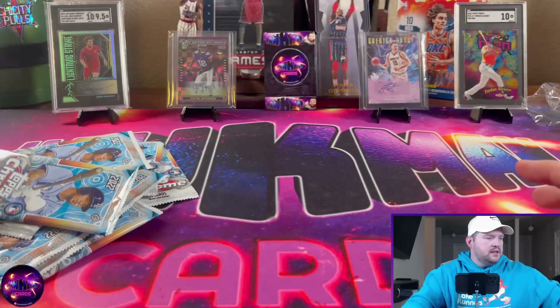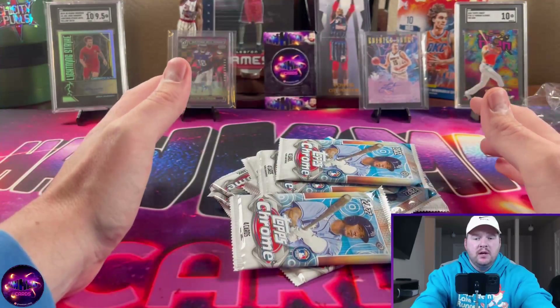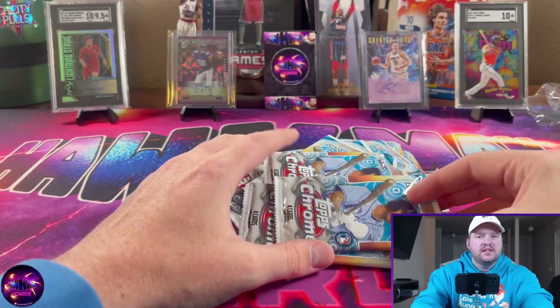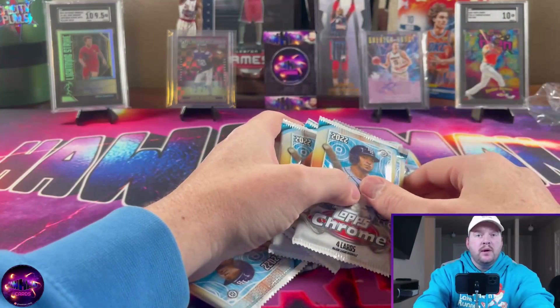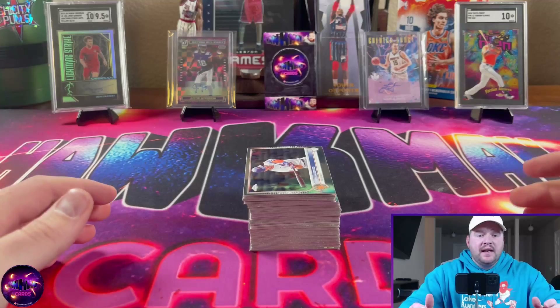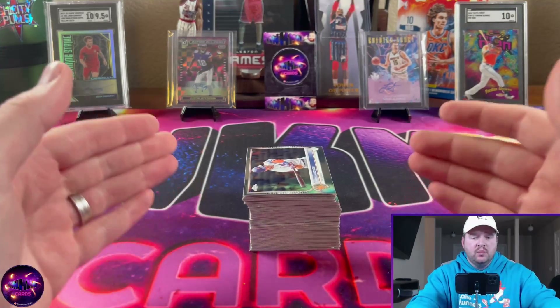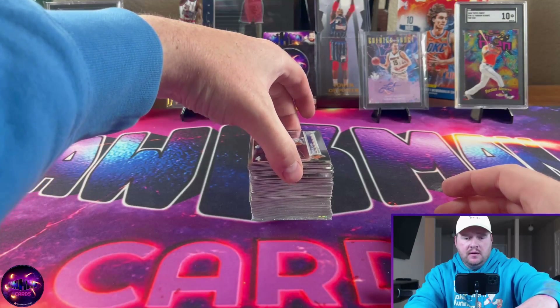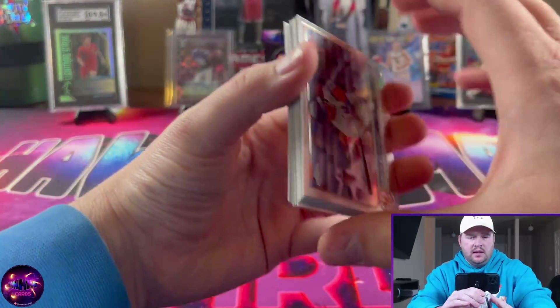I'm going to get all the packs open, stack them up, and come back to go through all the cards to save a little time. All right, I'm back — all the cards are unpacked and ready to go.